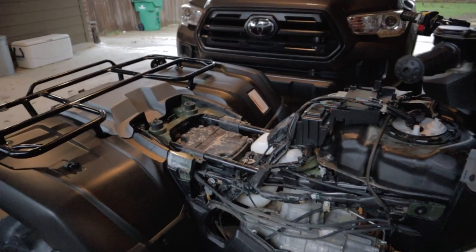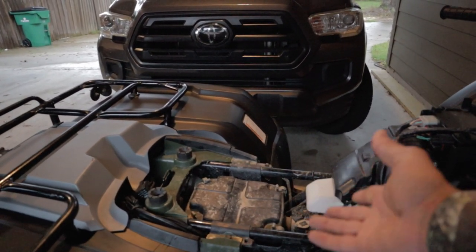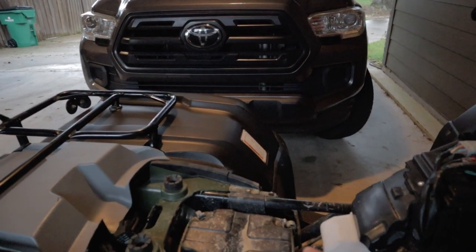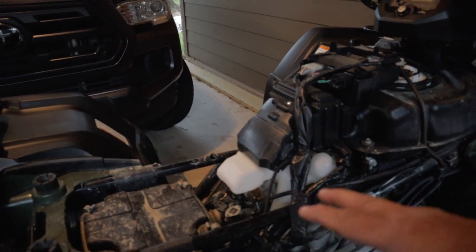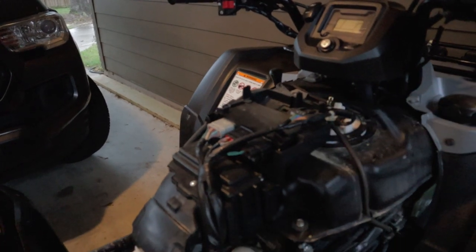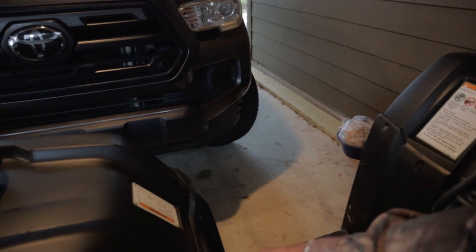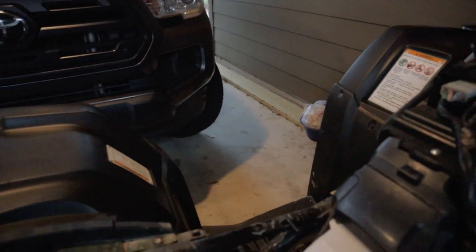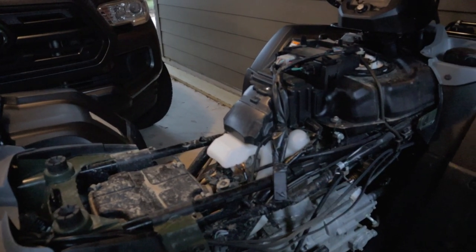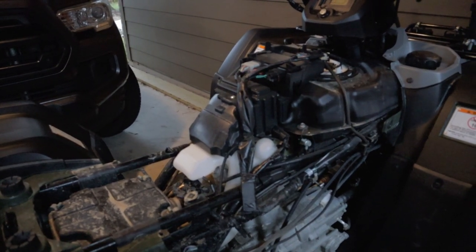Next thing we're going to do is come here to the air box and start removing it. I'll show you what we need to do as we get into it. There are electrical connections here, here, and there — and I think this is maybe the O2 sensor over here. There are some other connectors that need to be dielectric greased that we'll be working on also.